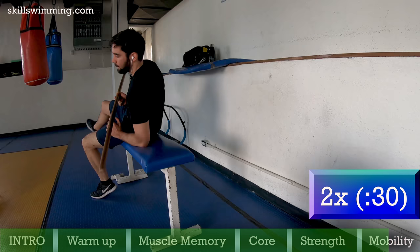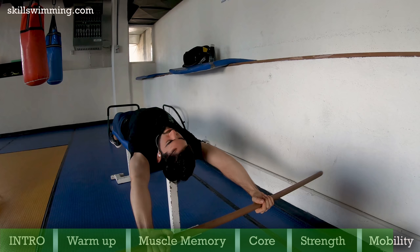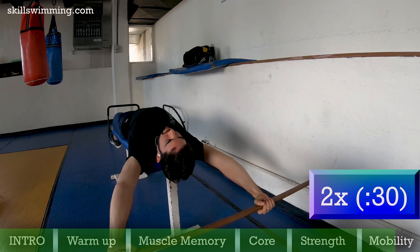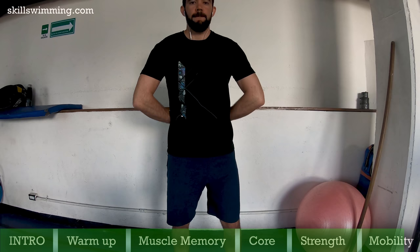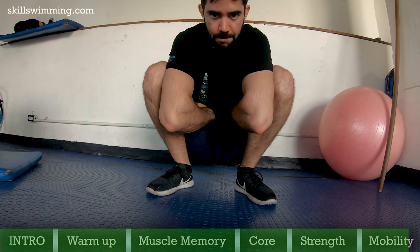To stretch the pec further, grab a PVC pipe and lay on the bench, grabbing it wider than shoulder width and let your arms drop down overhead. Hold that stretch for 30 seconds. Or, if you don't have a PVC pipe, you can do this stretch on a bench or a wall. To stretch the shoulder and the lats, hold your elbow with your other hand for 30 seconds with each arm. Another way you can improve your shoulder's mobility is by putting both of your hands behind you and trying to bring your elbows together. If that's too easy, you can go to a squat position and use your knees to help you. Hold that position for 20 to 30 seconds.